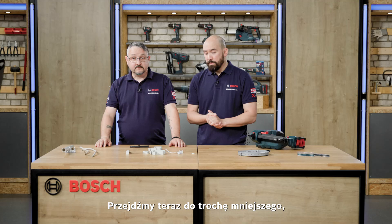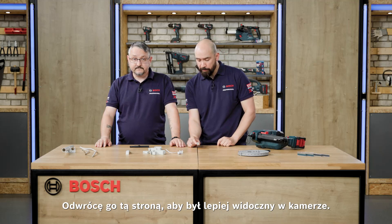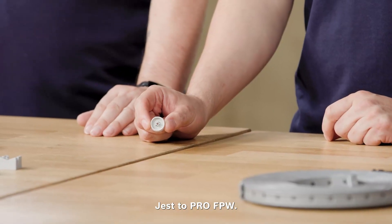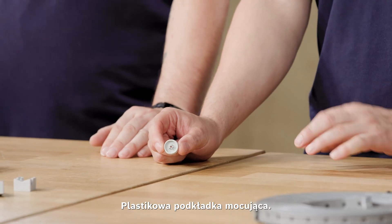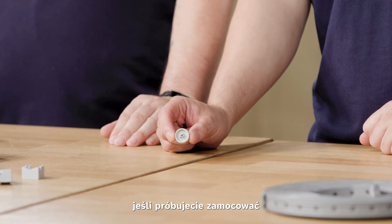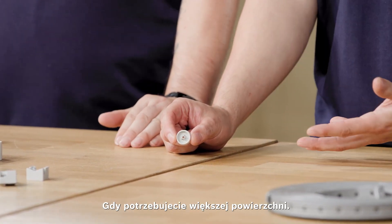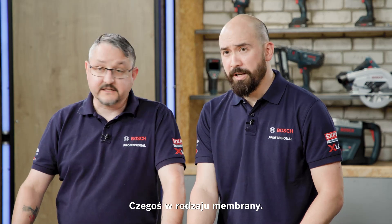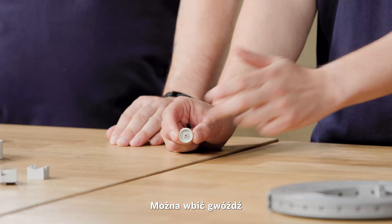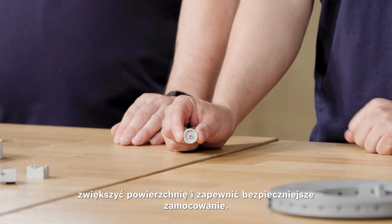Moving on to something a little bit smaller but still important is the Pro FPW — the fastening plastic washer. This is particularly important if you are trying to fix something to the wall that might pull through — for example a membrane — where you need more surface area. You can apply your nail through that washer to provide more surface area and make it a more secure fixing.